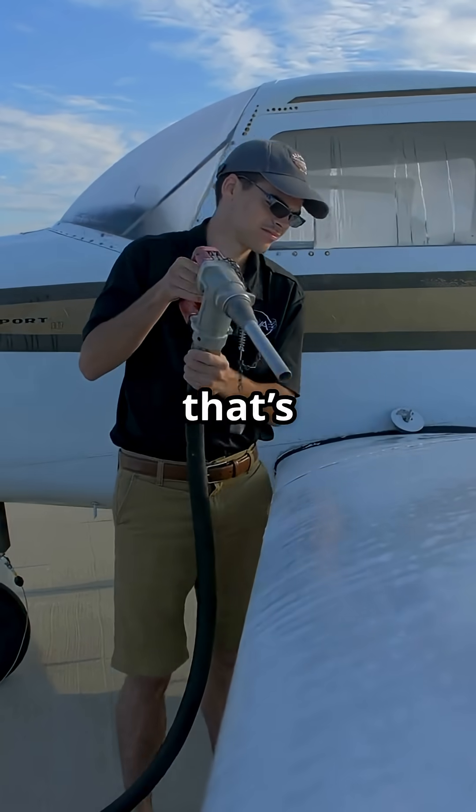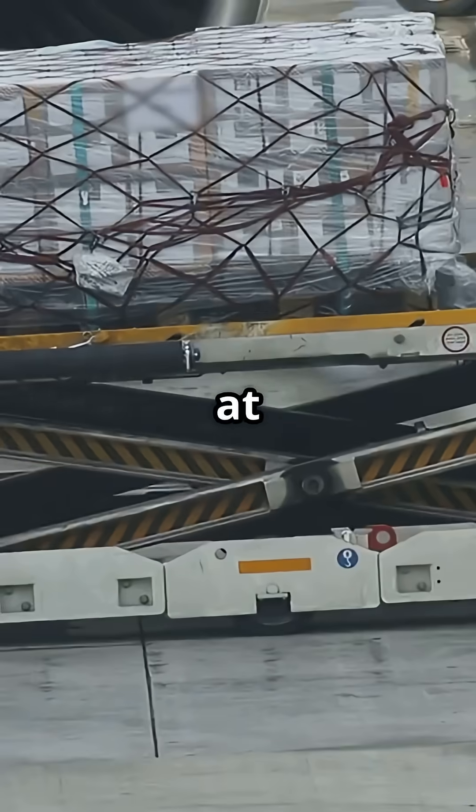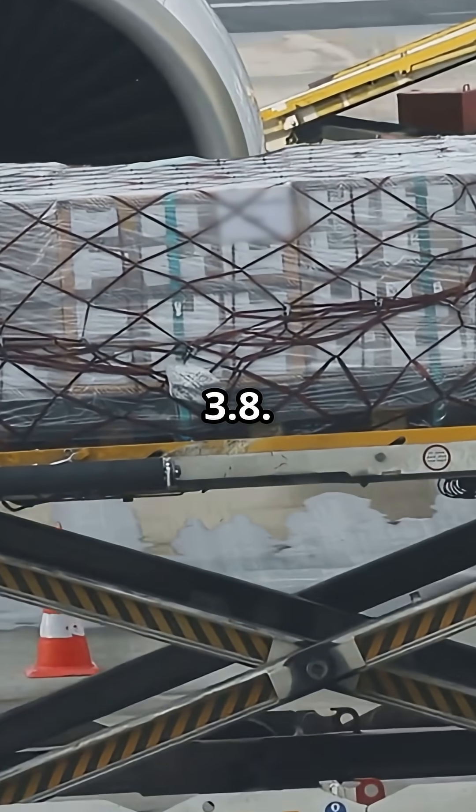180 pounds — that's 8.64. And maybe 40 pounds of baggage at 95 inches, which is 3.8.